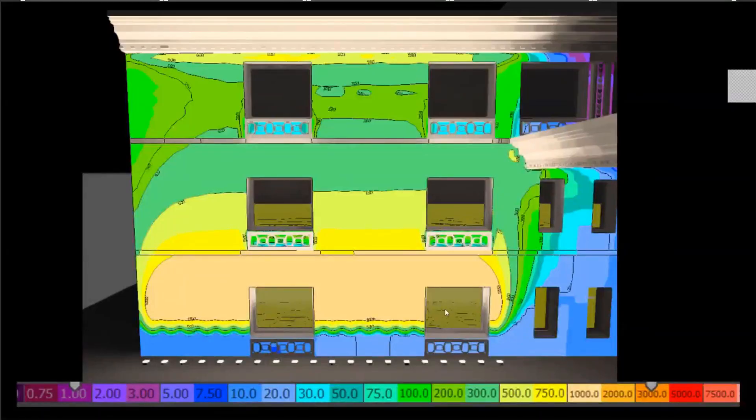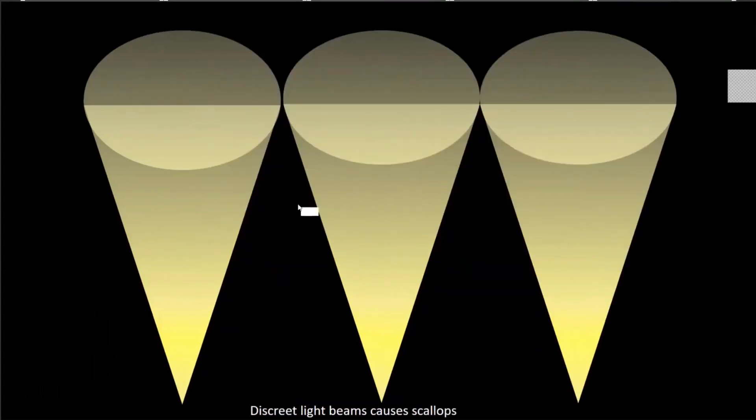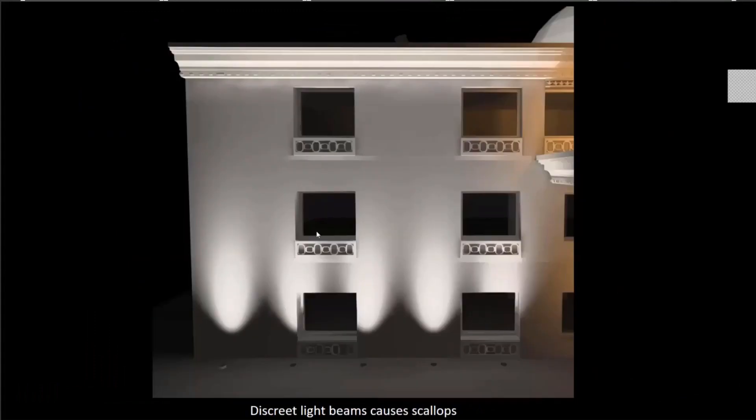When placing fixtures very close to the building, the output is much brighter near the fixture and naturally fades as we go away, but at the top I'm still getting 600 lux, which is pretty good. The trick to having a uniform lighting distribution on a surface is to have overlapping beams. In this example, the second beam overlaps 50 percent of the first beam, giving a nice uniform illumination. Otherwise, with discrete beams, you end up with scallops on the wall — hot spots and shadows which are not desirable.